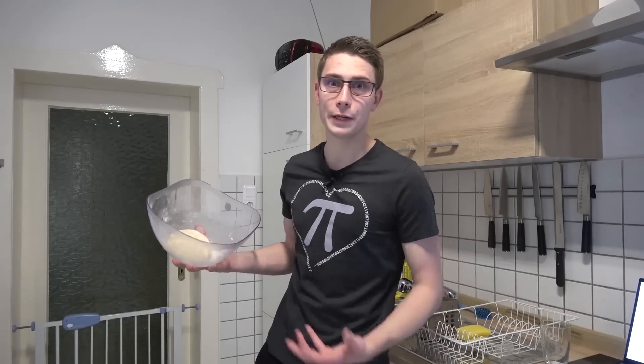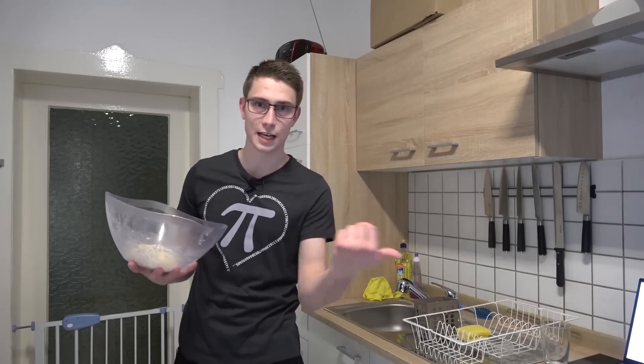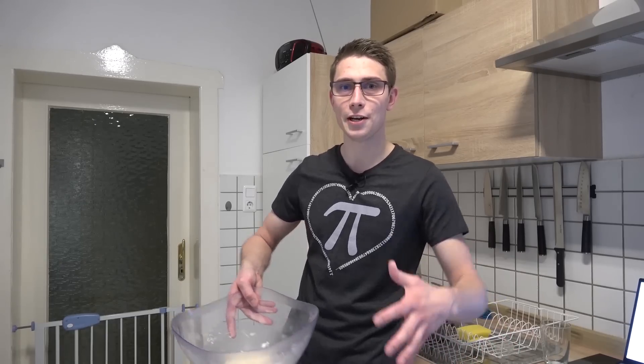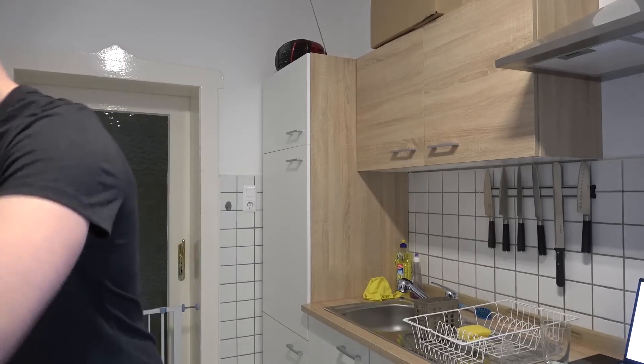Now the first part of preparing the dough is done. We have to really get a bit more rough with the dough after it is done in the oven for a bit. Just preheat the oven, put it in there and let the yeast go berserk in there. And yeah, we are going to let it rest now with a little cover.